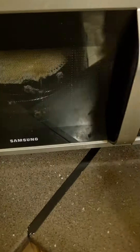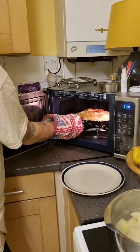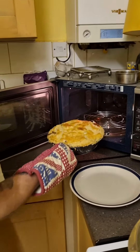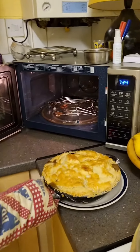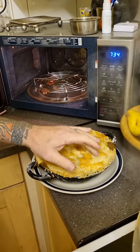Nice and heavy. There it is — 180 fan-assisted oven, 40 minutes. I've got to turn this up a bit. I'll be back soon. I think it needs a couple more minutes.